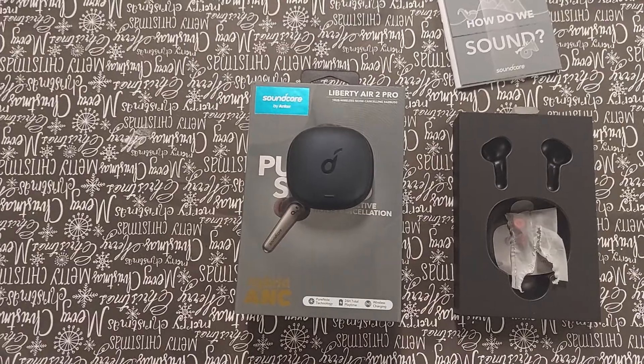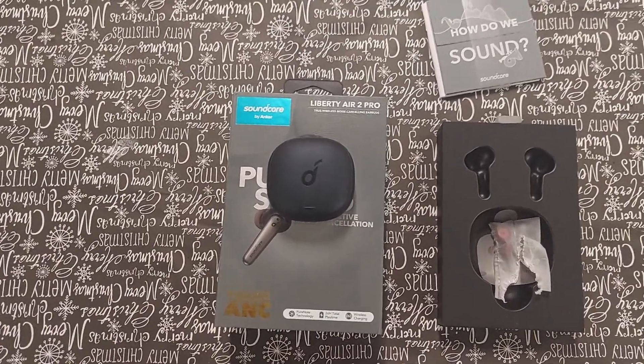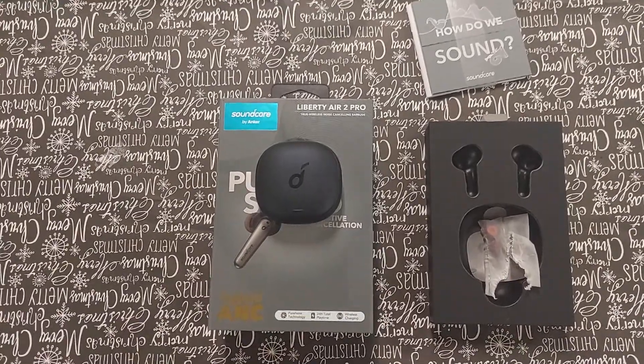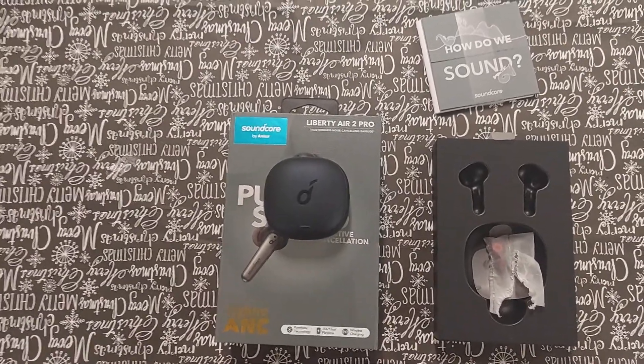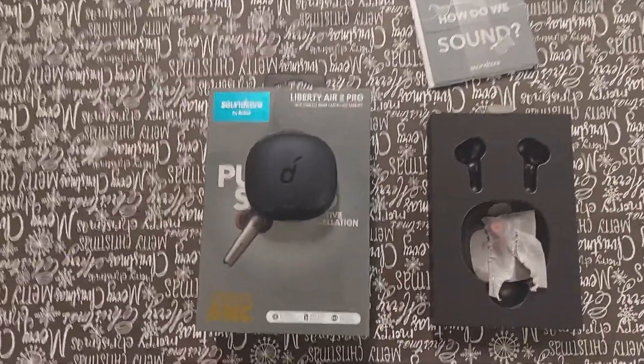If you're looking for something that lasts longer, you're going to want Galaxy Buds Plus, which have an 11-hour battery life. But the chances of having a headset in your ear for a straight 11 hours — I don't ever suggest that for any pair of headphones.